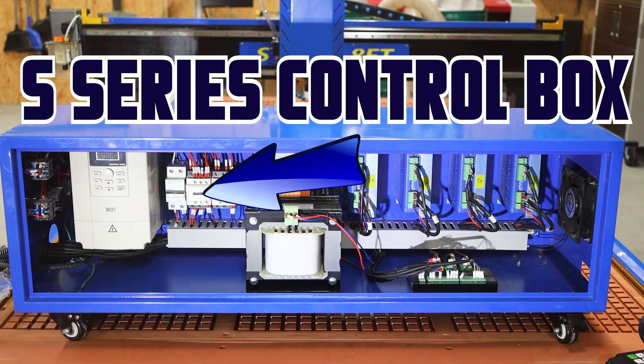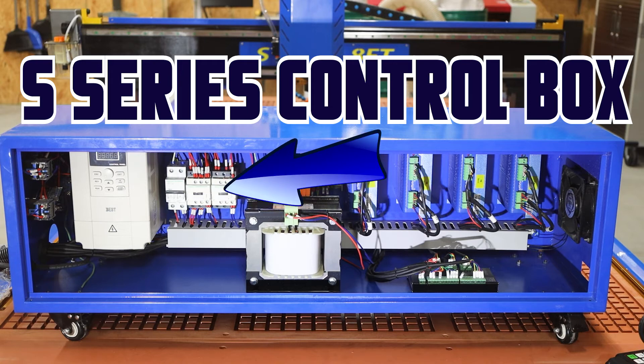Moving on to the right, this is the number one master contactor. This contactor is what you hear when you push your master power button. The job of this contactor is to control the voltage coming into the box and to make a positive contact when you push that button. Again to the right, you'll see another contactor that looks very similar to the first one — this is going to be your secondary contactor. We put an extra switch on the outside of your box called a contact, and this is the contactor that it is controlling.